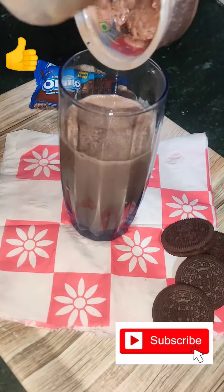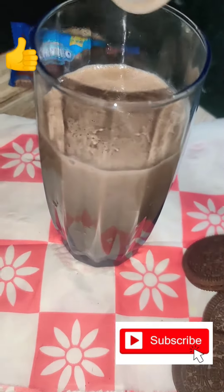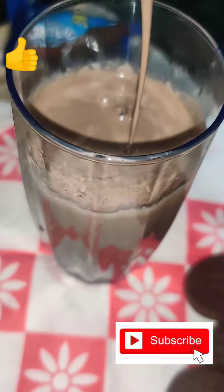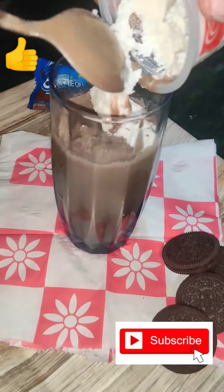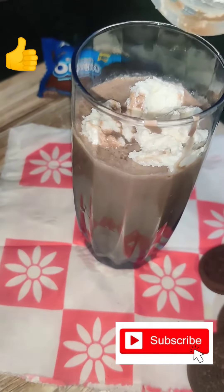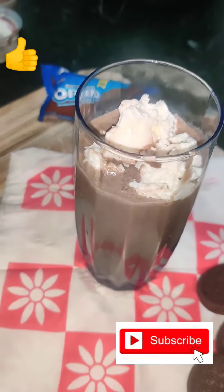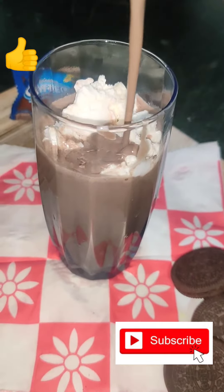Just like this, and now we are going to add the paste which we made from the cream of the oreo biscuits. Now we are going to add our 1 cup of ice cream on top. Remember, if you have only 1 cup of ice cream, you cannot add it into the shake — you will have to keep it for the decoration. Now once more we are going to add some of our milkshake.